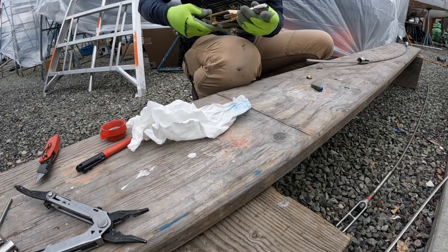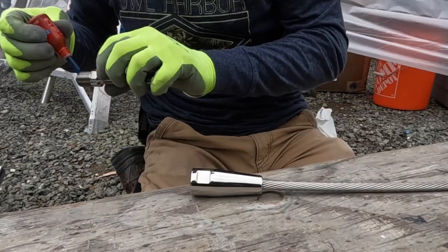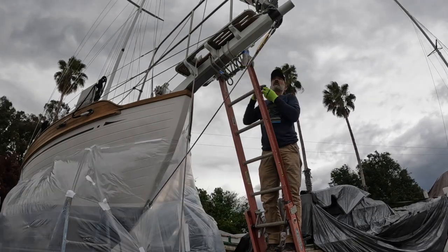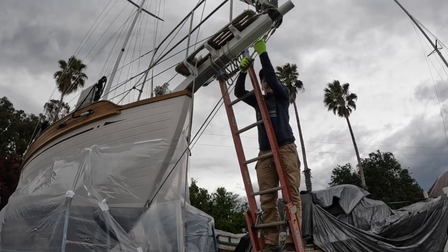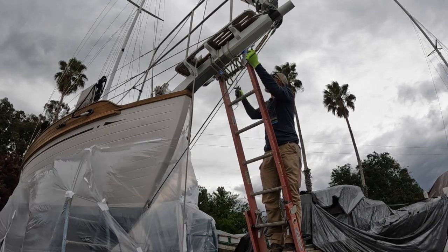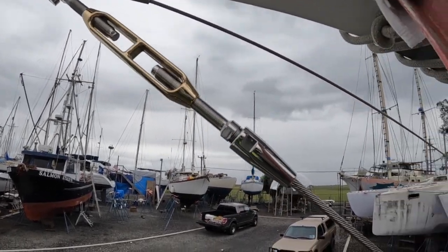I'm just going to unscrew this out of the turnbuckle to make it a little easier to work with. And it is starting to sprinkle. I didn't cut this too long — I'm at my red tape now. Finally, got that back on the boat. Now I can go back and reset all the rig tension, take off the inner forestay, release some of that tension, get rid of that halyard, tighten up the backstay — which will tighten up the headstay — put some cotter pins in, and we're good.